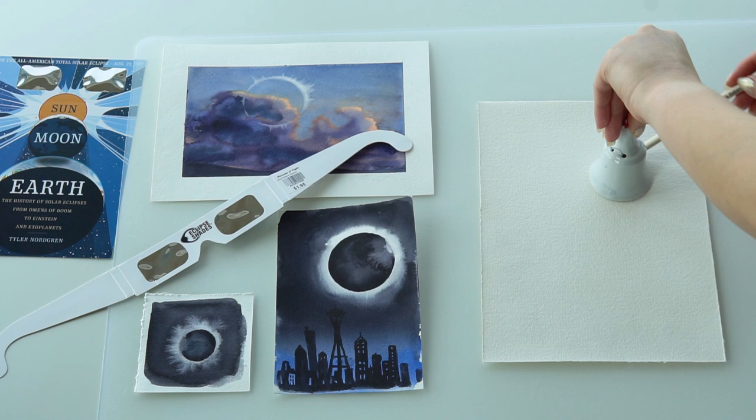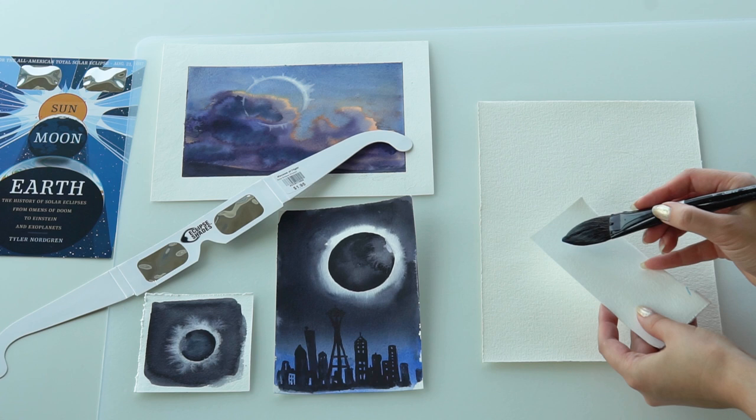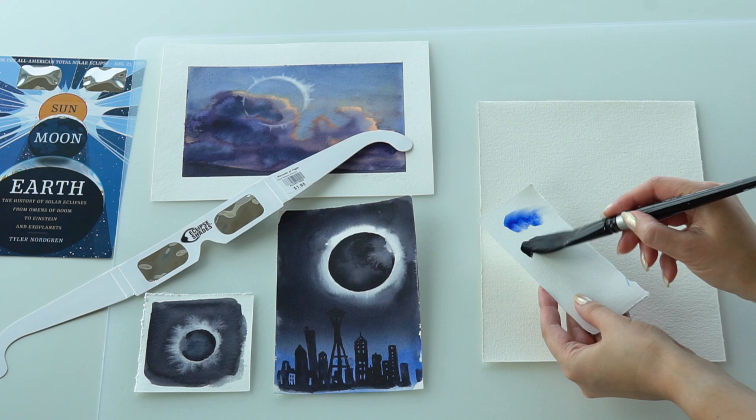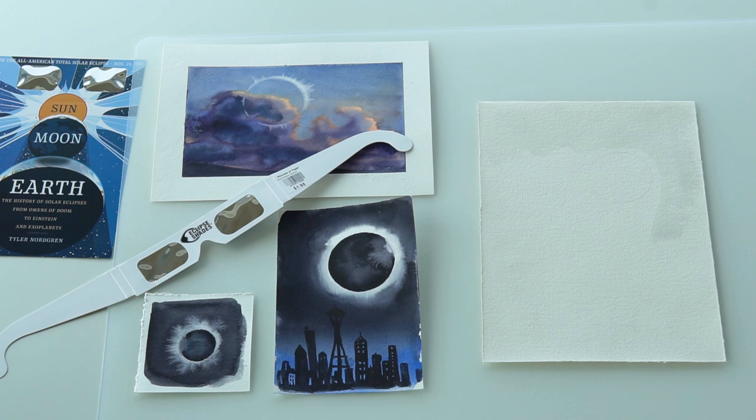I will be using a soft bristle white brush and we'll start with two colors — French ultramarine for the lower part of the painting, and also black; in my case it's neutral black. We will first be wetting our paper in order for colors to be easily transferred all around. Please mind our sketched sphere and just paint around it.